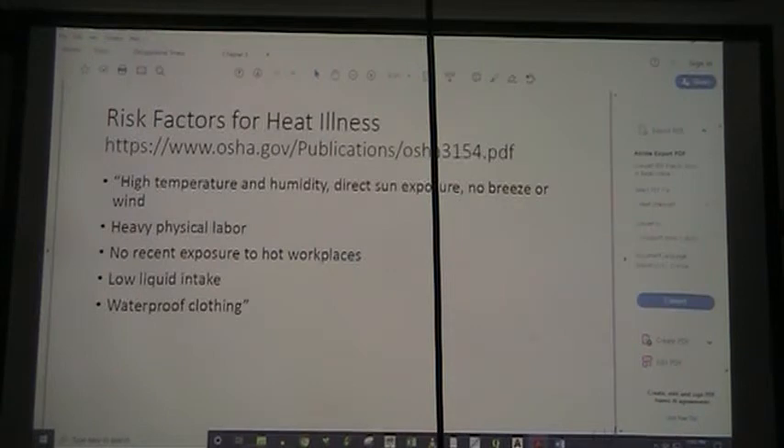The risk factors for heat illnesses of every kind include high temperature and humidity, direct sun exposure, and no breeze or wind. If you're also doing heavy physical labor, have no acclimatization for hot workplaces, haven't taken in much water, and your clothing is not letting water saturate it — which would help you cool down through evaporation — these all increase your risk.